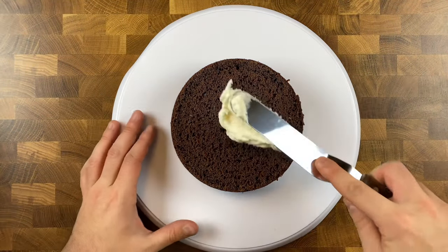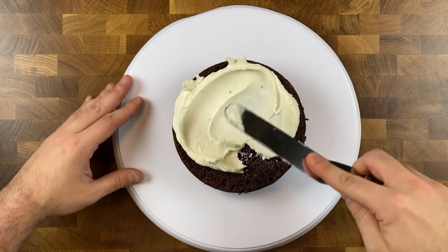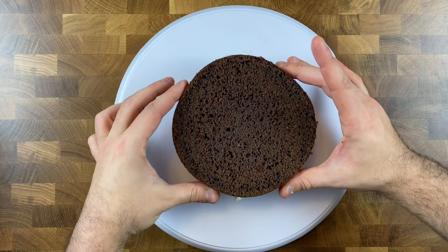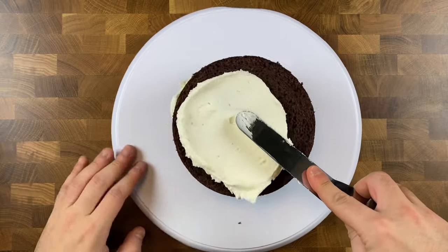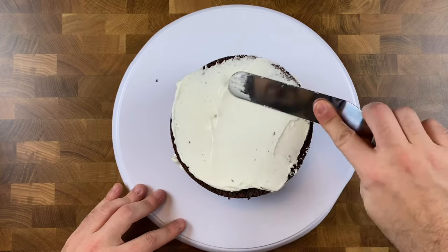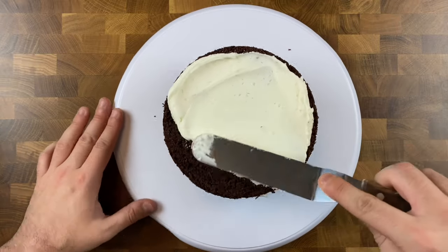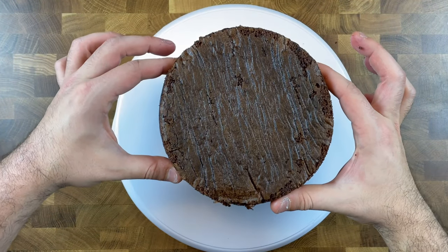After your cakes have cooled, it's time to level and torte if needed so we can begin to fill and cover with vanilla buttercream. Take your first layer onto your cake turntable and spread a generous amount of vanilla buttercream frosting on top, spreading evenly with your straight or offset spatula. Then place your next layer of cake, top with more buttercream and spread evenly. Continue those steps for all layers, and on the last layer, invert it so the bottom faces up for a nice flat surface.